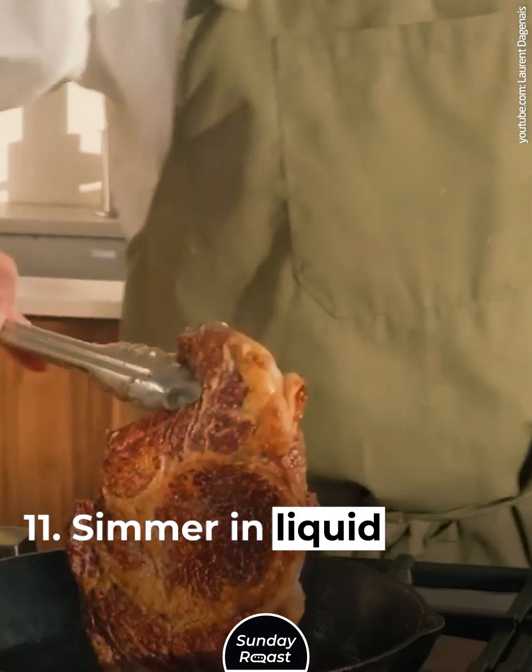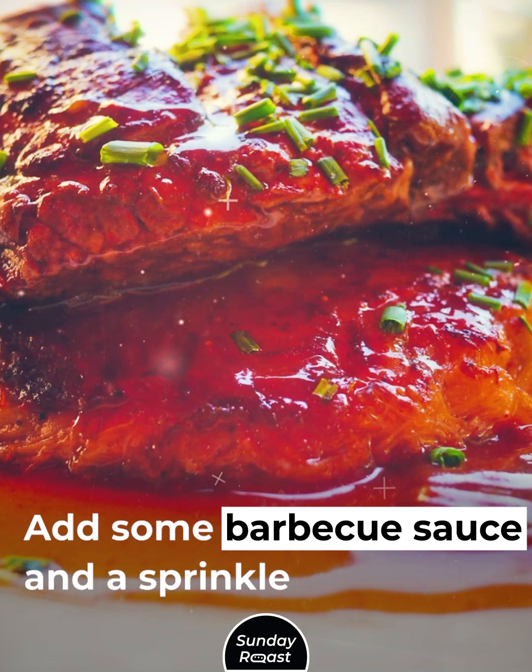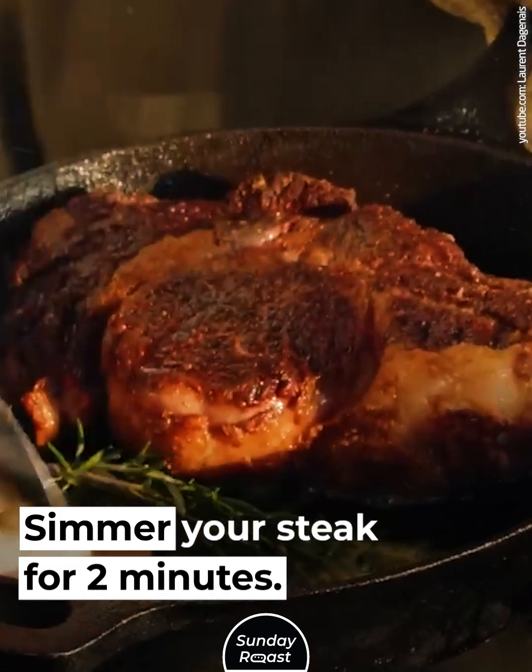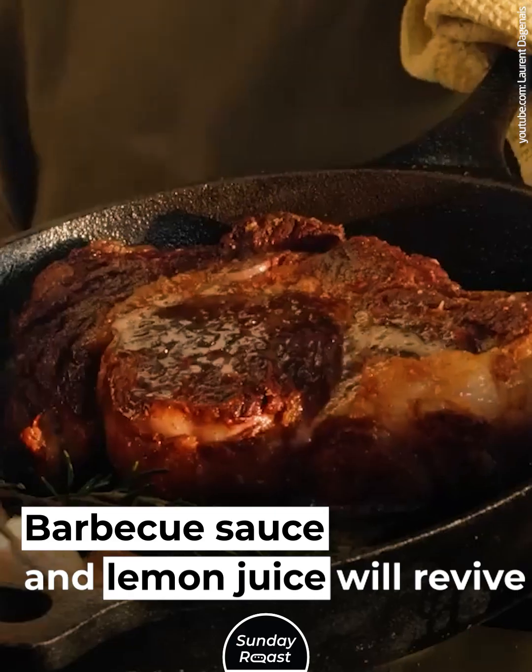Simmer in liquid. Warm some water or broth in a pan. Add some barbecue sauce and a sprinkle of lemon juice. Simmer your steak for two minutes. Barbecue sauce and lemon juice will revive the flavor.